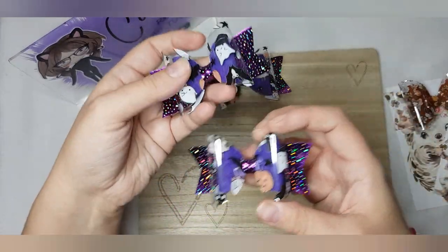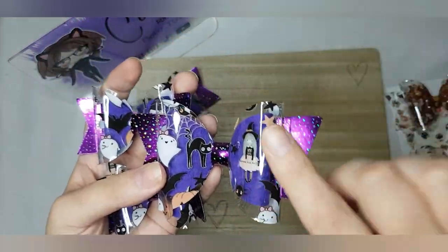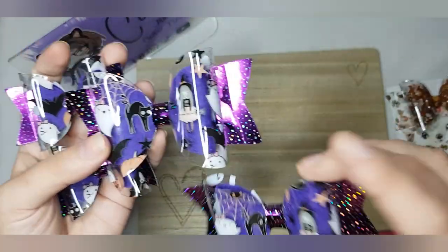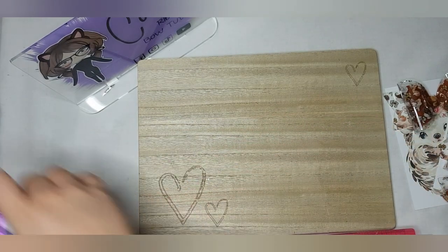I also did some Halloween ones in my 'Wickedly Cute' fabric — again a large dolly bow with the medium dolly bow and large tails on those two, and the medium and small with medium tails on the others.